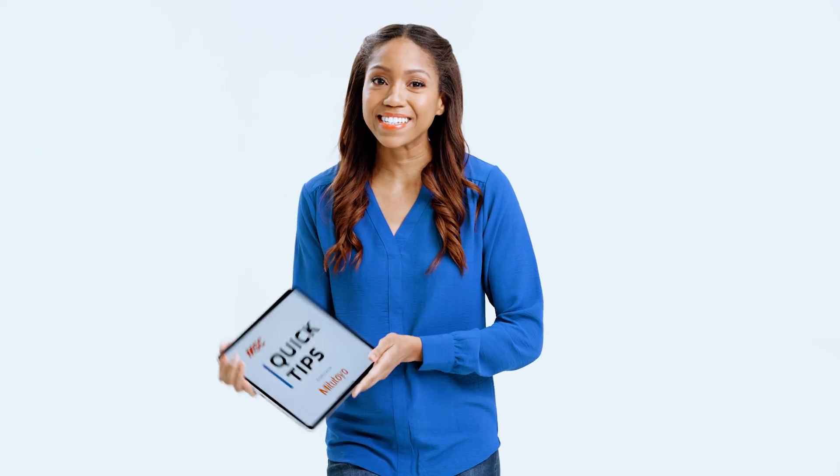Hello and welcome to Quick Tips from MSC Industrial Supply, where we invite manufacturers to share best practices with the community. Today's tip comes from Mitutoyo. They're offering some advice on how you can check the condition of your measuring jaws on your calipers. Let's take a look.